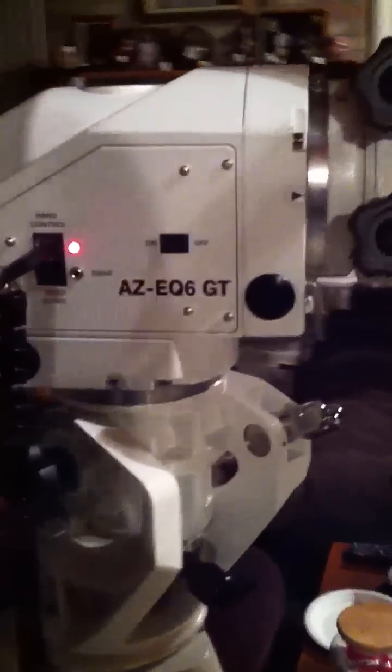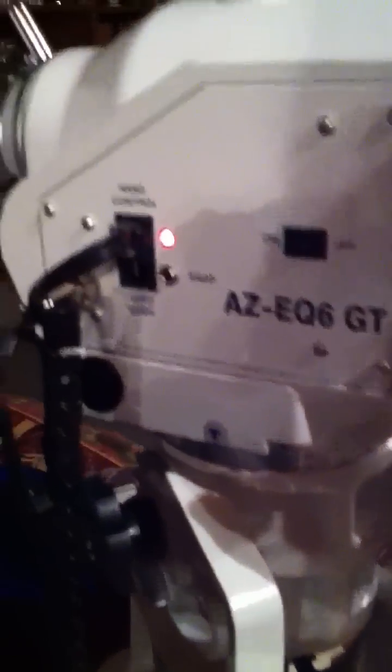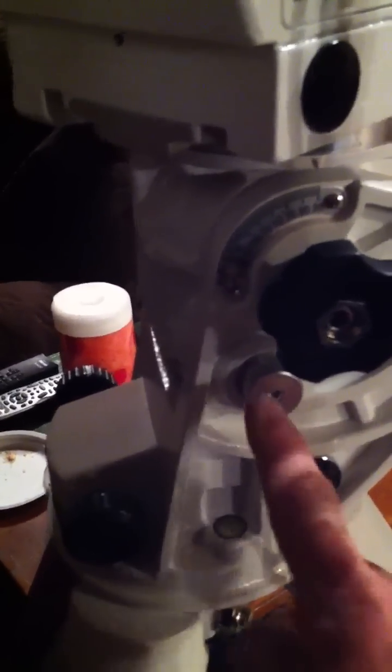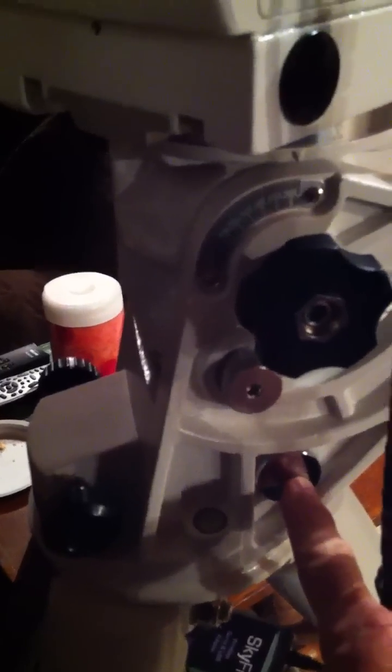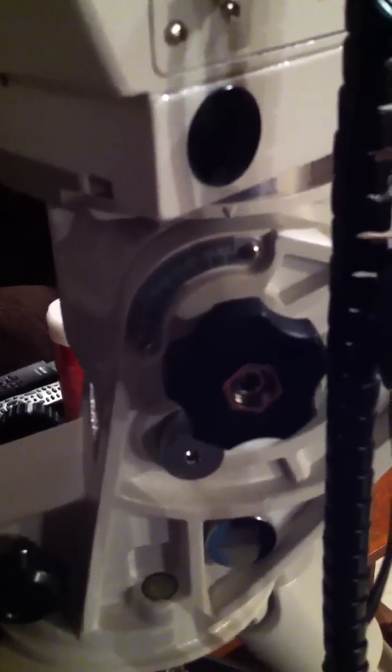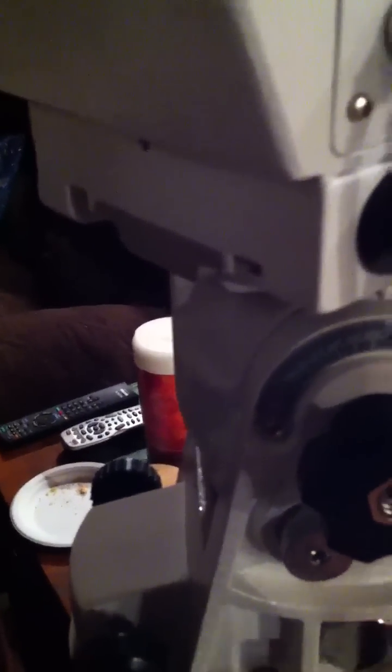To set it up in ALT-AZ mode, you pull out the clamp, turn the handle after loosening the knobs on each side, and when it gets nearly vertical, you remove this knob which comes installed here. You switch their positions — this knob has a pin that, when you screw it in, locks the mount from moving in altitude. Then you use an Allen set to tighten it, and you store the second one here.